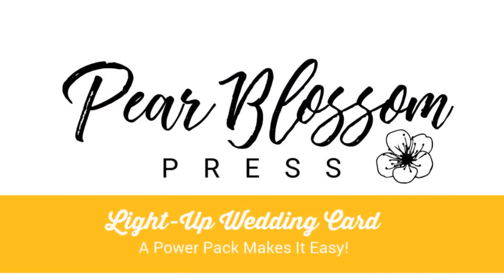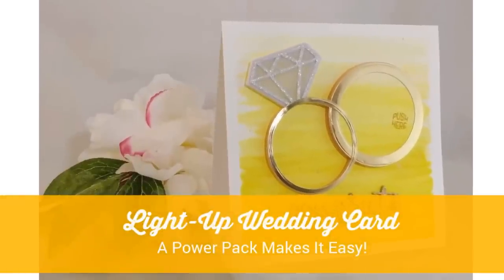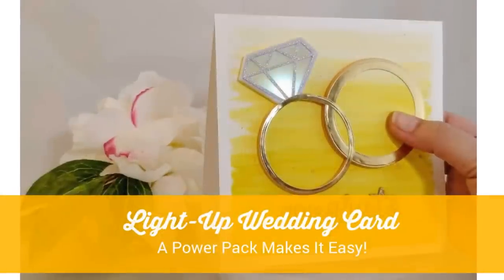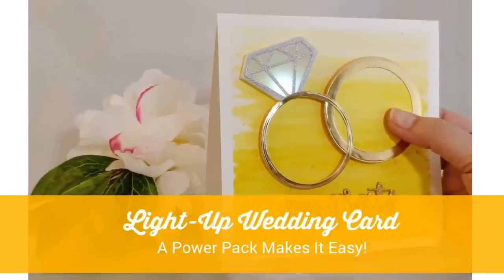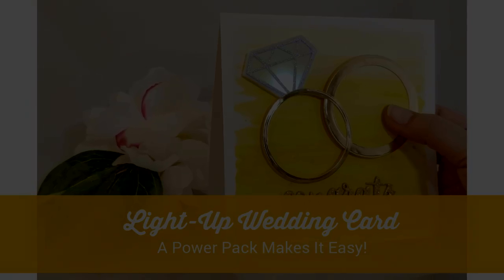Hey crafty friends, it's Amanda with Pear Blossom Press. Today I've got a cool new product to show you that will make it faster and easier than ever before to make light up cards. My husband and I developed the Power Pack, and as part of our grand opening we're celebrating with a mega blog hop.